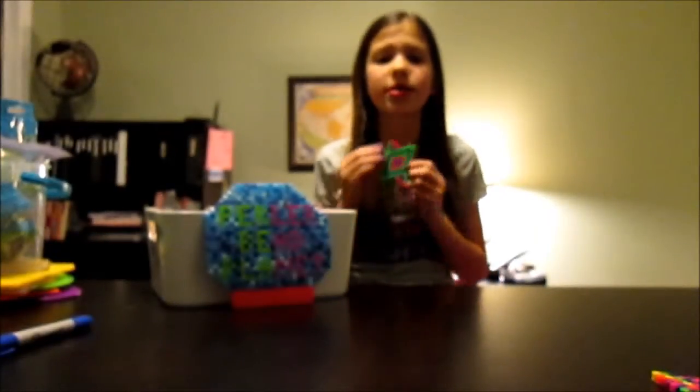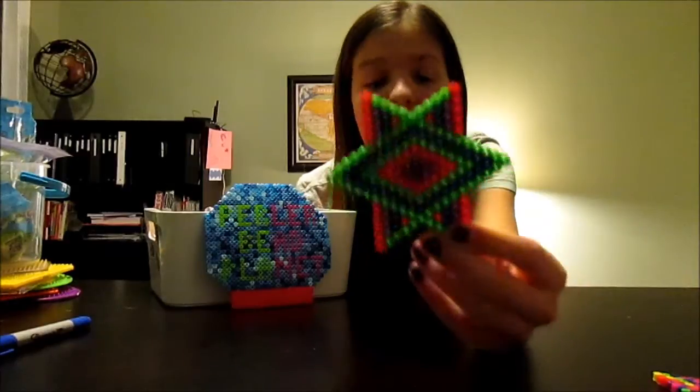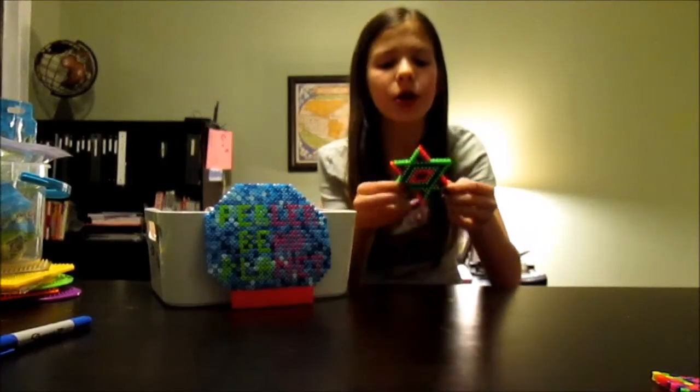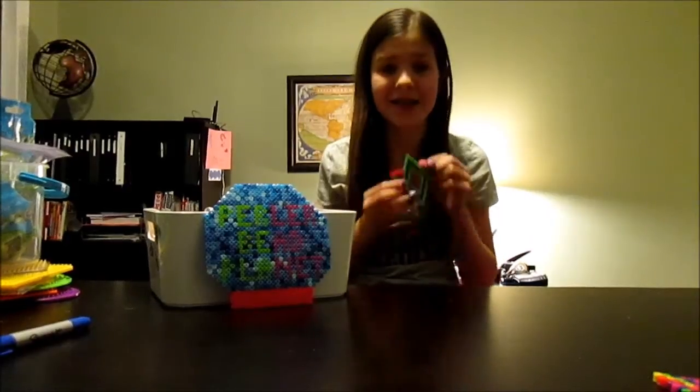My last creation of the month that I made is this star, using the small star pegboard. It's basically like an optical illusion. I did also get this from the pattern book and I just think it's a really cute design. It is so awesome.